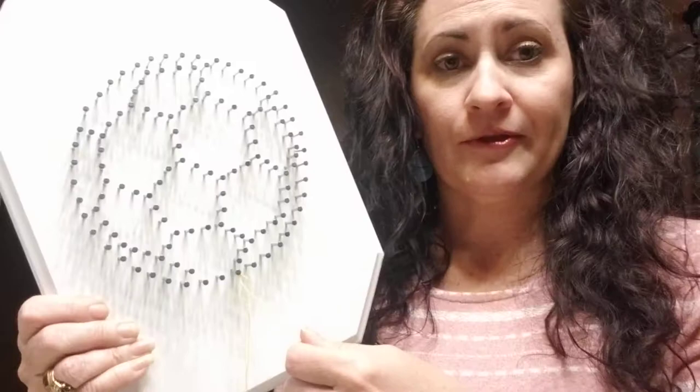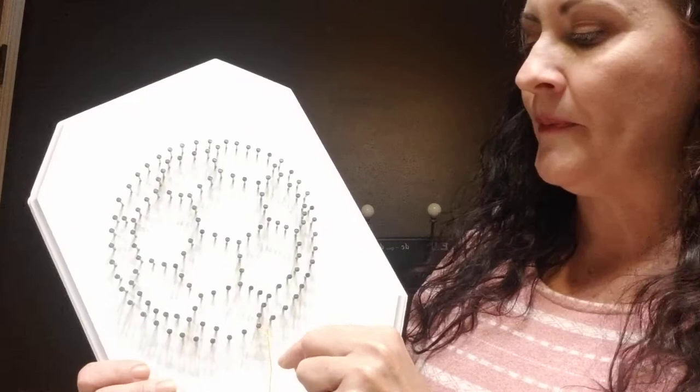I always drop my string on the floor — I find it's easier to work that way, even if I'm sitting at the table, I just drop it down so it's out of the way. Then you're going to outline your shape just by going around the outer edge.